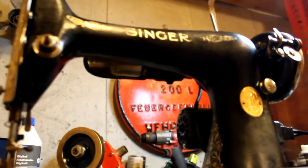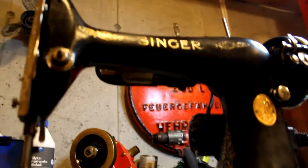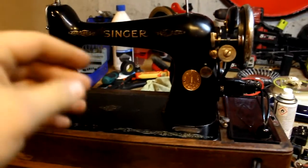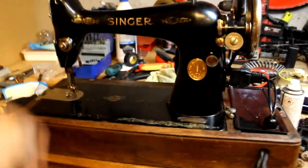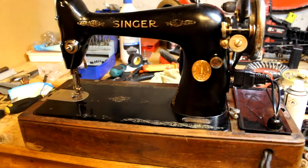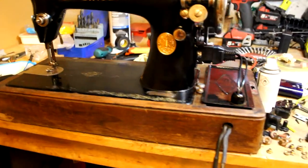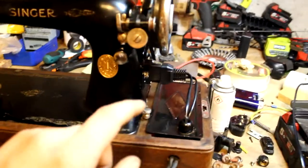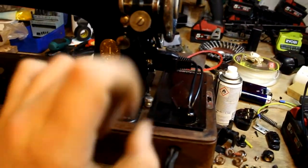Surprisingly, the bulb sitting in there is the original bulb that was in the lamp when I found it — God knows how old. But this is pretty much finished now. I've also painted this cover here with hammer paint.